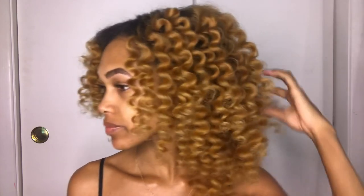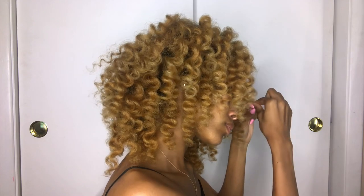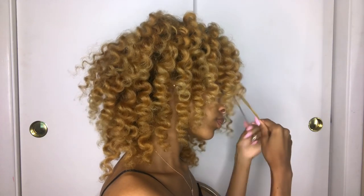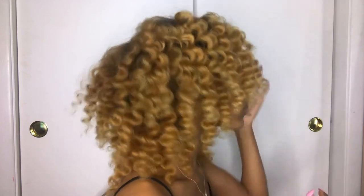But the heat went ahead and ruined my curls. As soon as I stepped outside, my hair poofed back up and the curls were just gone. So your best bet is to do this on wet hair, or wait until it's cooler, because you don't want to waste a head full of beautiful curls like I did.